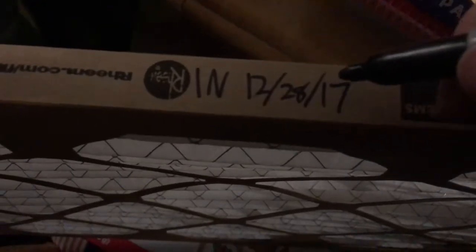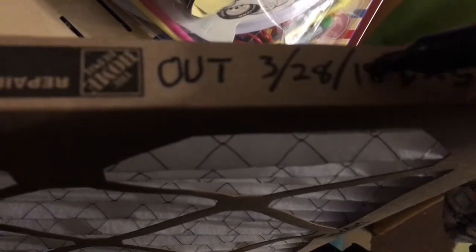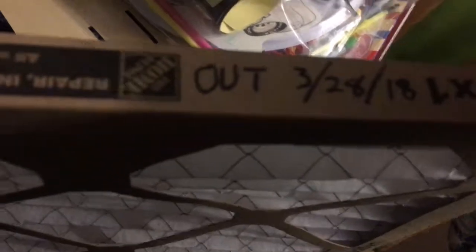So when I put in the next one, I make sure that I have the airflow side correctly up. I write on here when I put this air filter in, when I need to take it out, and then I just need to program a reminder for myself in my phone or on my computer, so that I remember to come back down here and check on this thing when it is time.